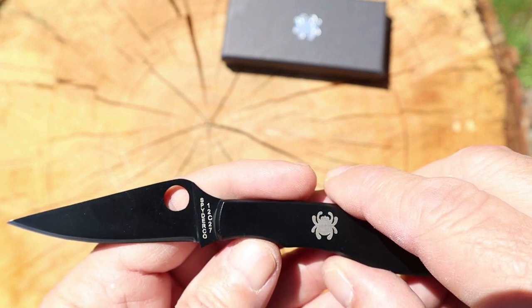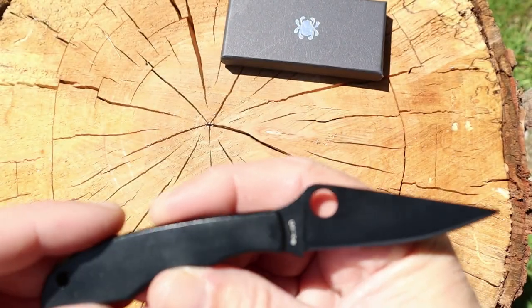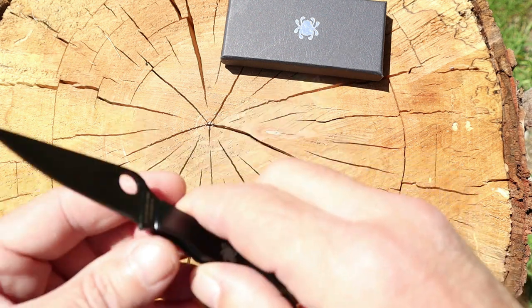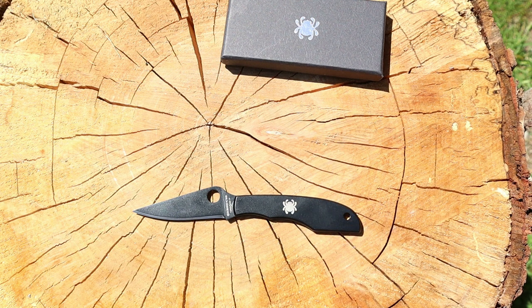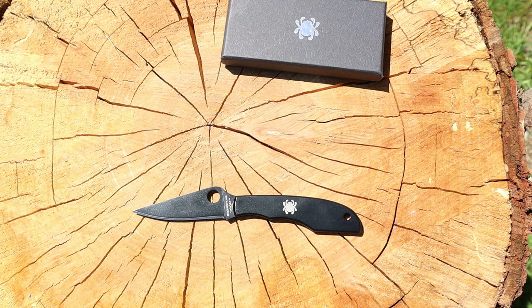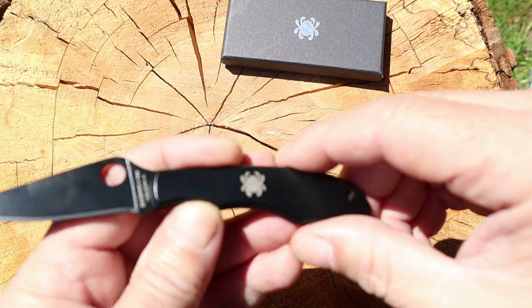The steel is 12 CR 27. It's a nice little Spider Co — they're a little more on the expensive side. They do have some budget-minded models, but even those can still be pretty pricey. This one is $26.99 in the store, and that's with the black wash blade. Normally when it has a black wash blade it's a little more expensive.